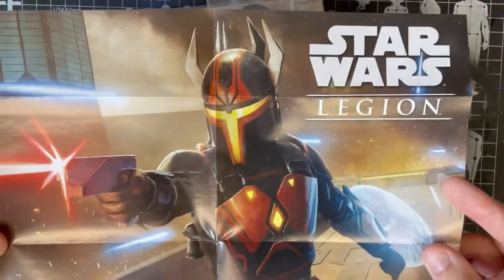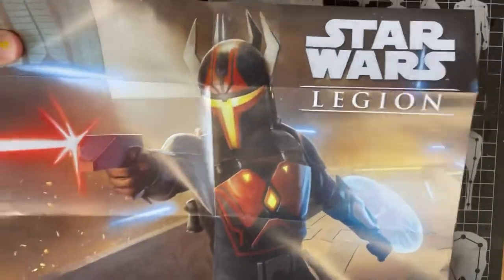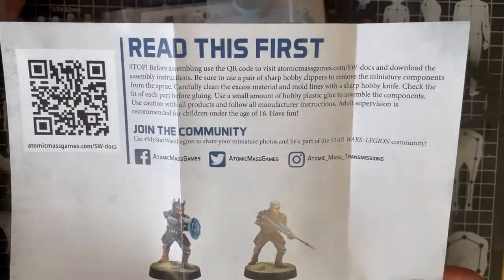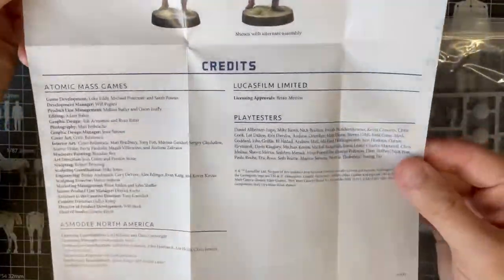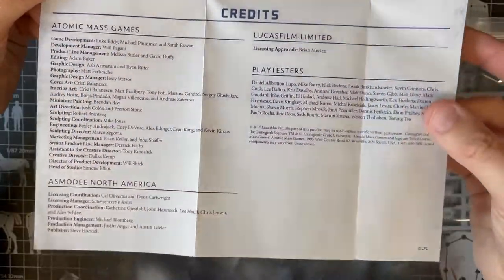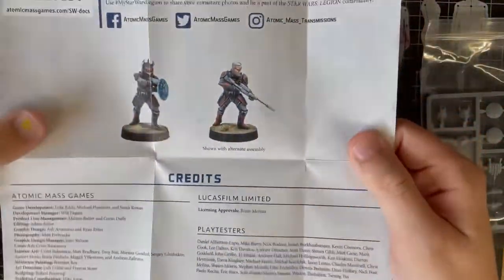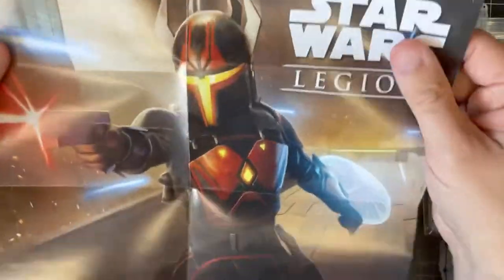And then again we get a poster which I'm really happy about. I'm going to see if my local shop wants to take all of my posters because I just don't have the space at home. I think it'd be super cool to put all of these posters up on the wall to show that we play Legion locally and hopefully encourage more people to play. On the back there's a QR code to show you how to assemble it — I'd slightly prefer more build instructions there rather than manufacturer info, but at least it shows what Gar Saxon can look like. In general I like posters so it's a win.